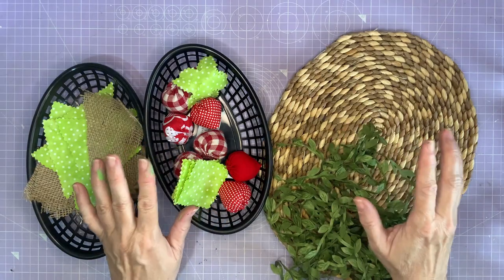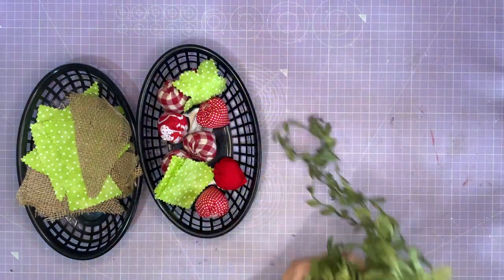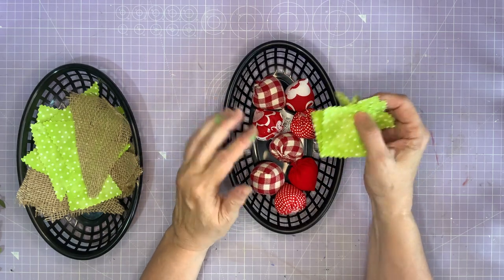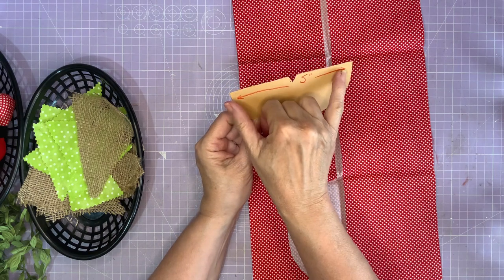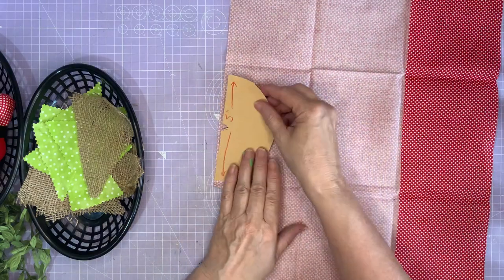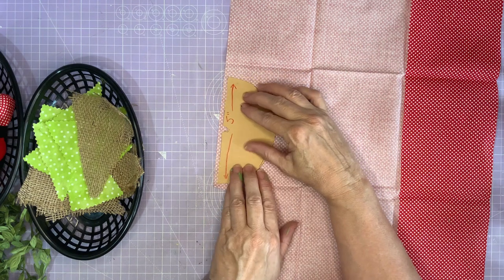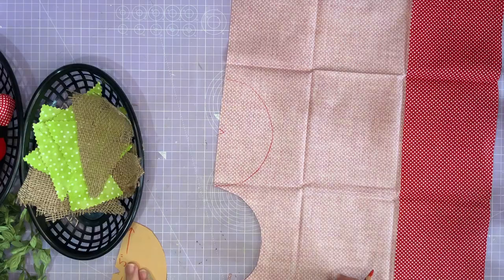This next project I'm really excited about — I think it's going to be fun. A placemat. I've got some pretty braid, some strawberries, and some bits of green. I mentioned in the last project I'd teach you how to make these strawberries and it is so easy. Get yourself a cardboard template, a semi-circle about five inches across. At the halfway point across the bottom, cut yourself a little notch. Get yourself some fabric — draw around the template close to the edge so you're being economical, and then cut it out.